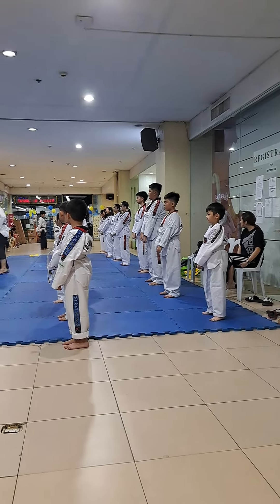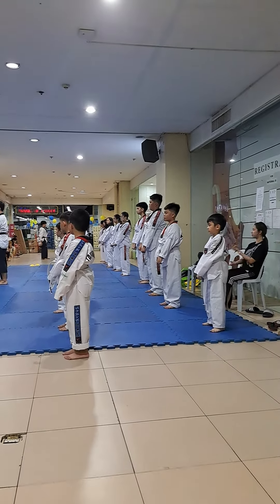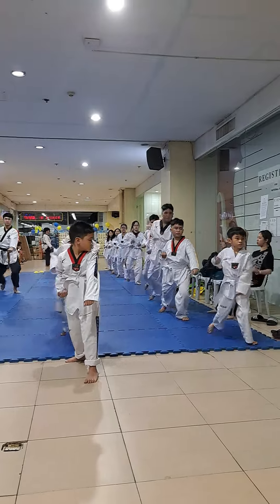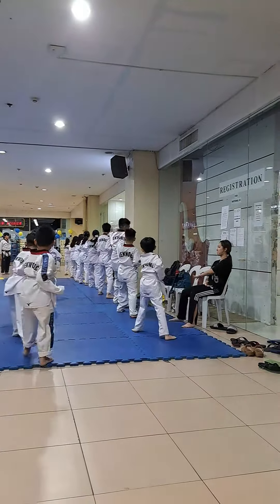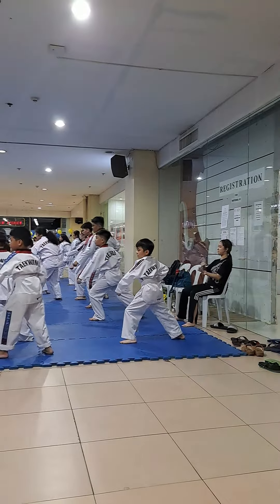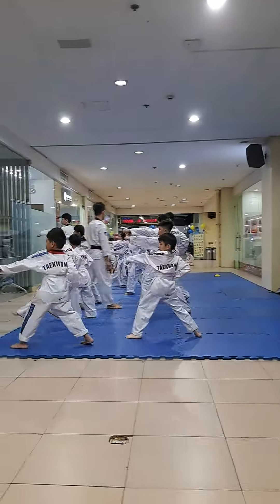One more, two. Ready. You should go ahead and have a little walk. Nine! Two! Three! Four! Five! Six! Four! Eight!